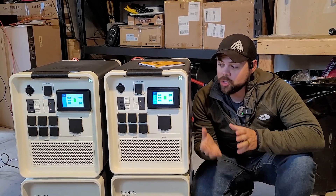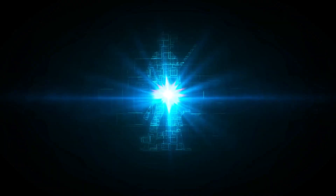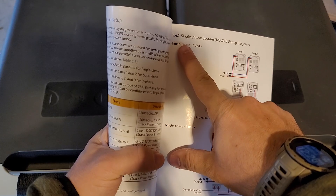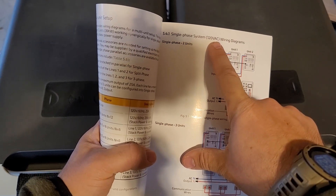I want to keep this as simple as possible and show you how all the cables and things are connected. I am on page 16 of the user manual, and here you can see single phase two units still in 120 volts AC.